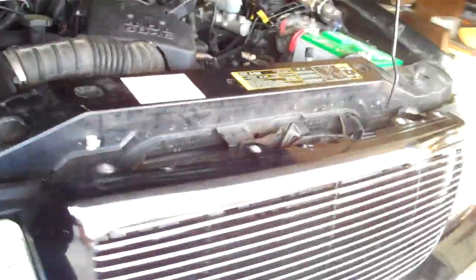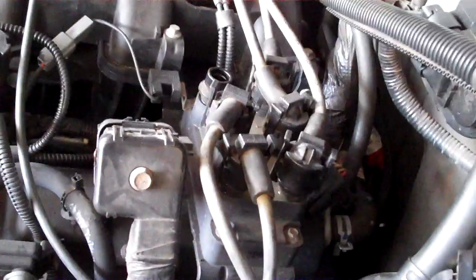So now we know why cylinder five is misfiring. We got a P0305 — cylinder five misfire — in the trouble codes.